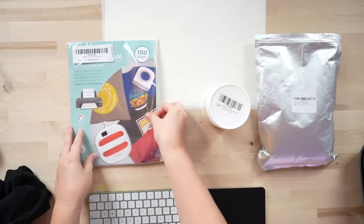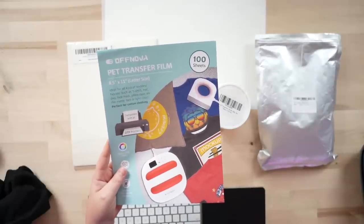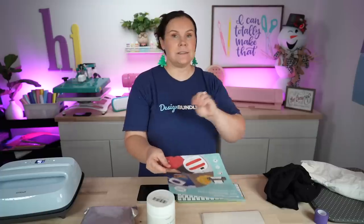For the film, make sure it doesn't just say 'pet film' because pet film also includes acetate and similar materials. Make sure it specifically says it is geared for DTF or direct-to-film — look for 'DTF printer' on the label before you purchase. This particular brand goes in and out of stock, so I'll have a second link below. As long as it says DTF film, you're good to go.